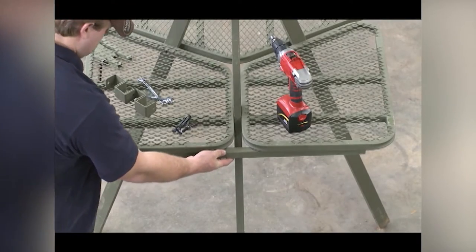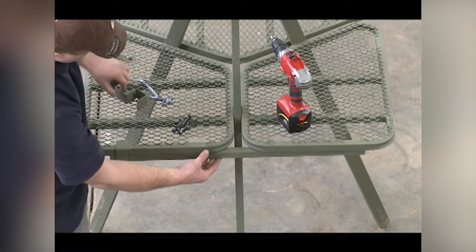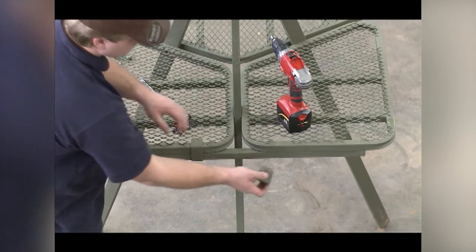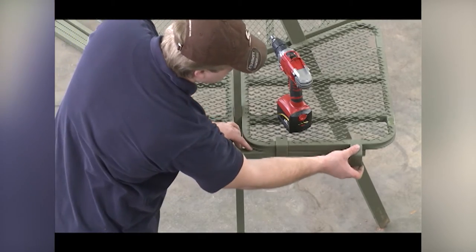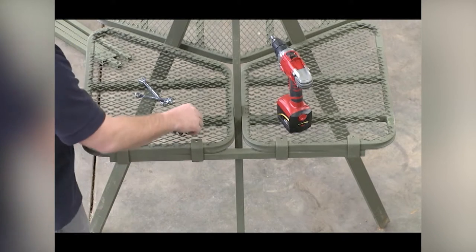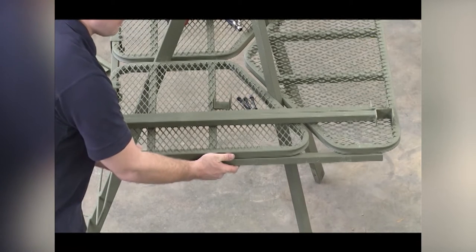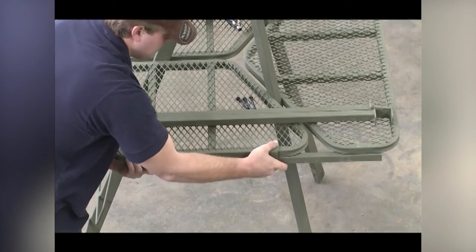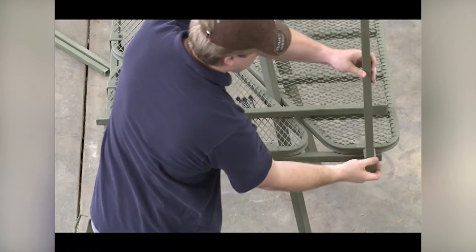Position one of the platform support tubes under the edge of the platform and four of the support tube clamps as shown. Slide the clamps on first. There are notches cut out of the expanded metal that allow these clamps to slide all the way onto the platform. The clamps should slide all the way over the platform tubing and the support tube as shown. Use four five-sixteenths-thread, two-and-three-quarter-inch bolts and lock nuts to secure the support tube. Position one of the platform support tubes under the edge of the platform and one support tube clamp as shown. Slide the clamp over the platform tube.